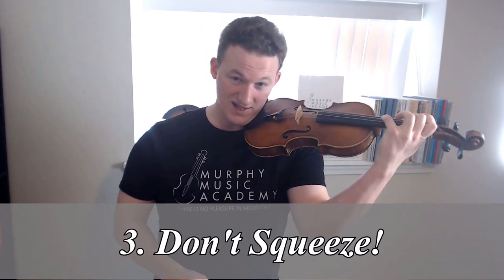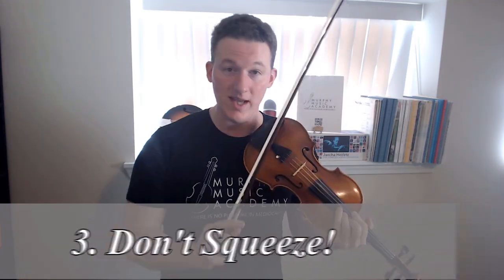Rule number three finally brings us to the left hand side of things, and we're going to start out with something very similar to rule number two: do not squeeze your fingers into the strings any more than you absolutely have to. Just like with the bow, we have to avoid the tendency — either consciously or subconsciously — to think that two strings means twice as much pressure. With the left hand, I think you should keep just about the exact same amount of pressure on the strings as you would normally when playing one string at a time.